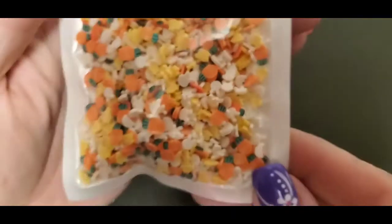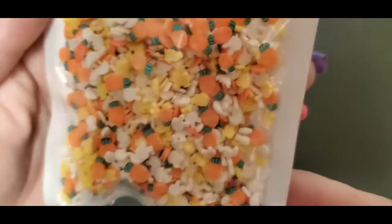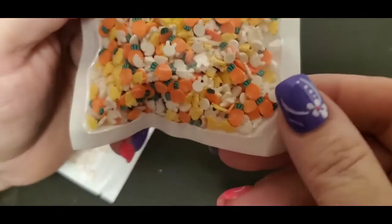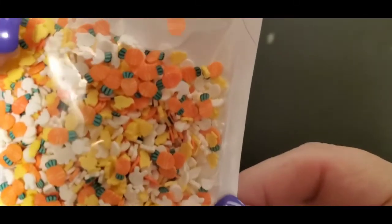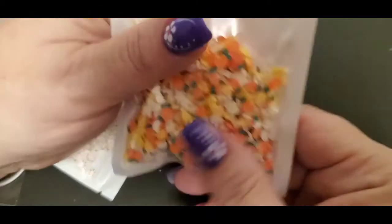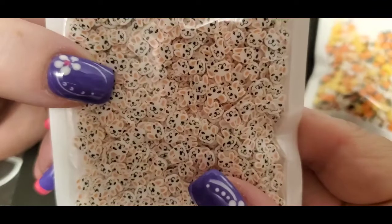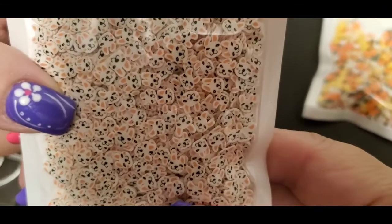The first thing I got are these sequin mixes — there are carrots and little bunnies in there, you can see it. So I got those, and then I also got these little bunnies. Aren't they cute?